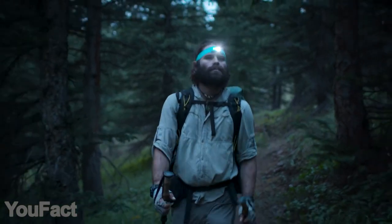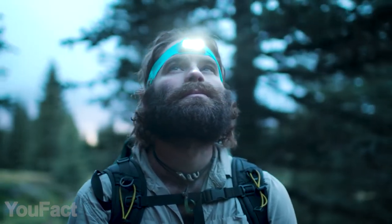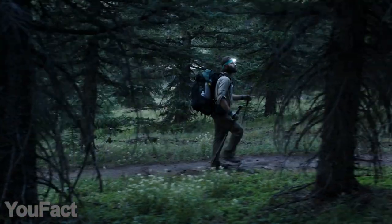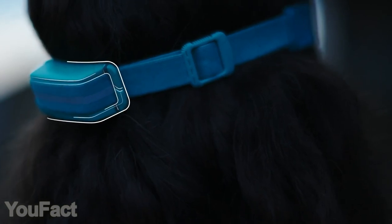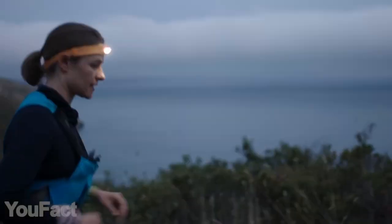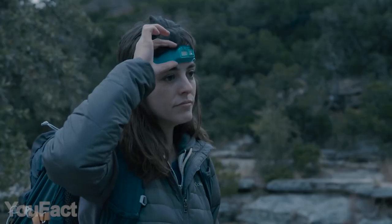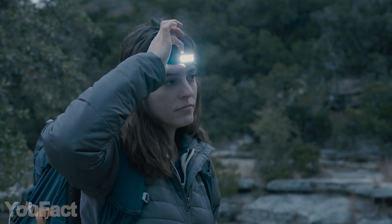Here's something every hiker must get before setting off on the next trip. This headlamp ensures that you won't lose your way no matter how dark it gets, and of course it works completely hands-free. With its adjustable headband design, this thing is suitable for any head size, and the special moisture-wicking fabric keeps your head cool and dry. The LED panel on the front features a bunch of different modes: red, white, and strobe.